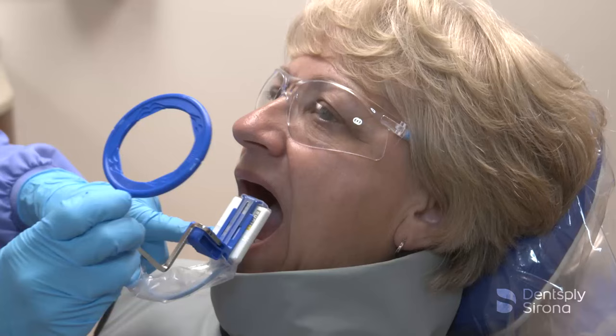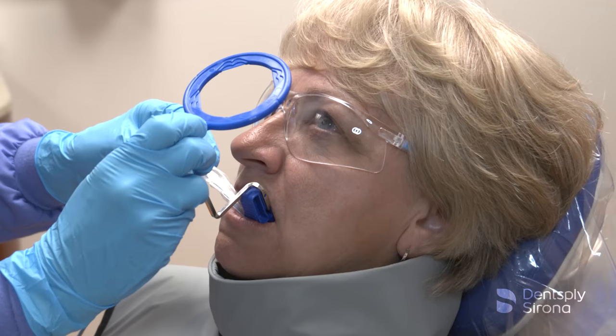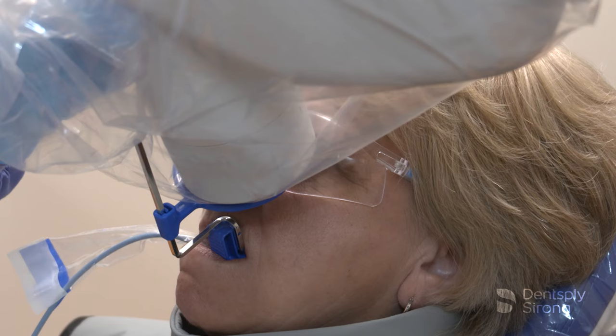Continue by capturing both the right and left maxillary canines. Center the sensor behind the maxillary canine and first premolar and position it in the center of the mouth. Place the center of the bite block on the incisal edges of the maxillary canines and instruct the patient to close slowly. Once the bite block is in place, slide the aiming ring down the arm, close to the patient's face. Align the tube head of the X-ray unit in close approximation to the aiming ring and center it. The X-ray image is now ready to be captured.